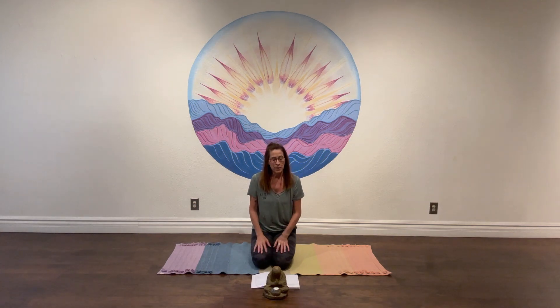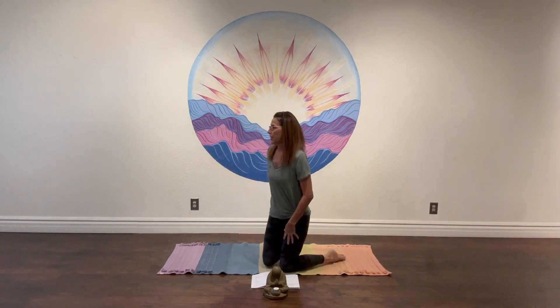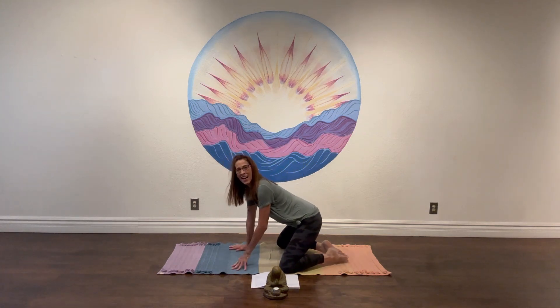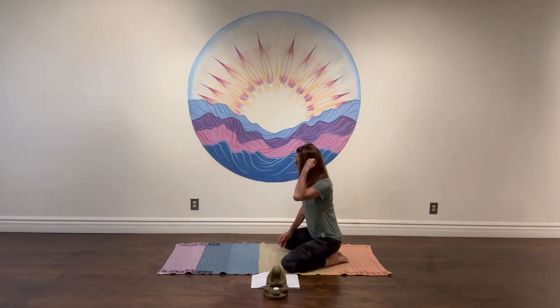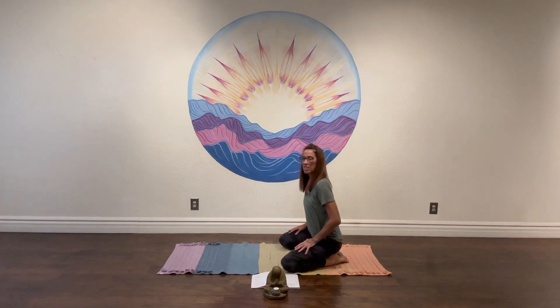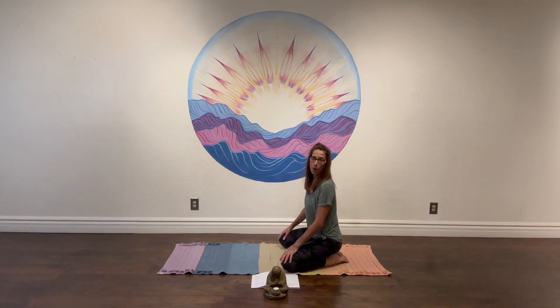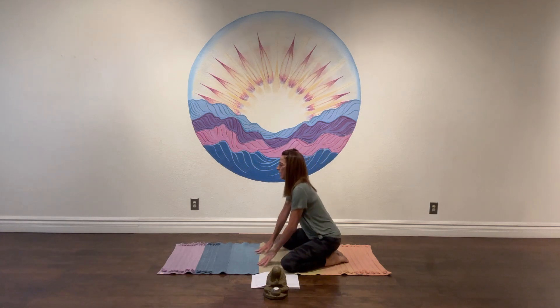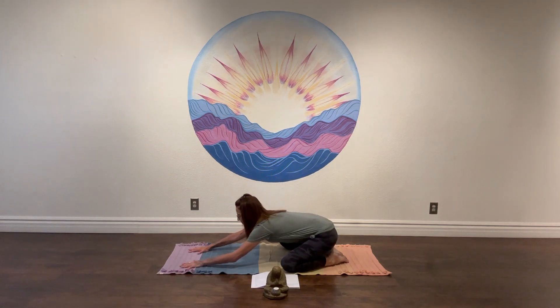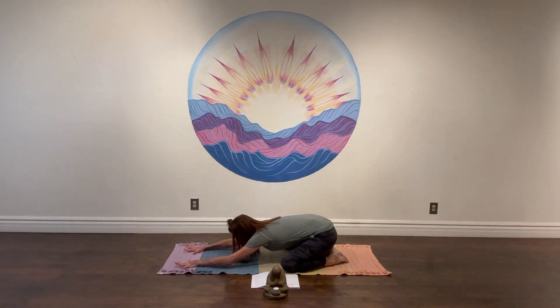We're going to start today in child's pose. Go ahead and find a nice comfortable position, letting your knees fall out, letting the big toes connect. Take a moment just to sit back on the heels to soften into the knees and hips. You don't need any props today, but you're welcome to have anything that helps make your class a little bit easier. Slowly extend yourself forward, finding a place of rest that works for you.